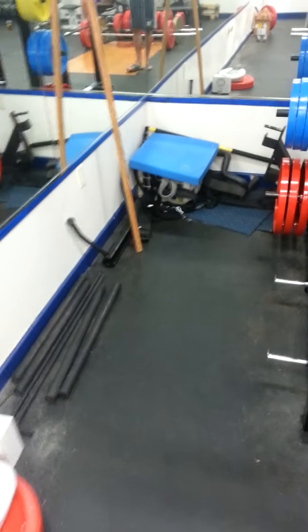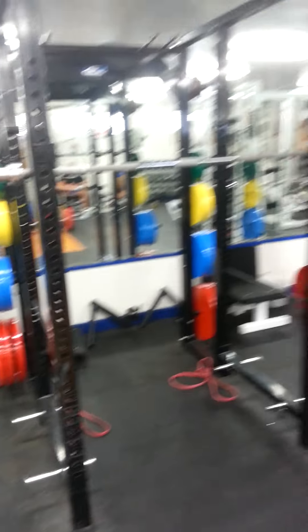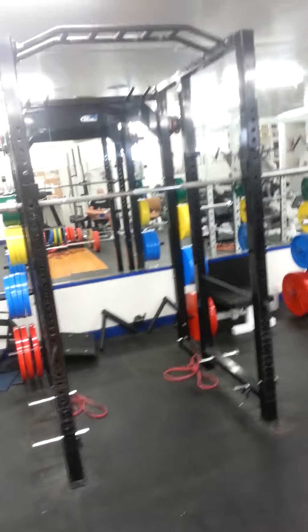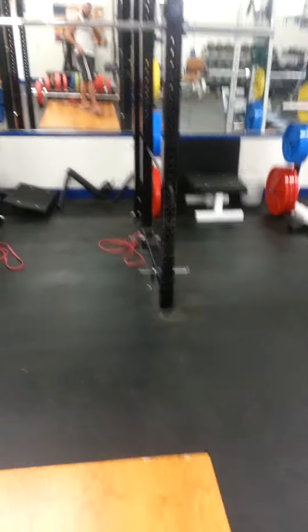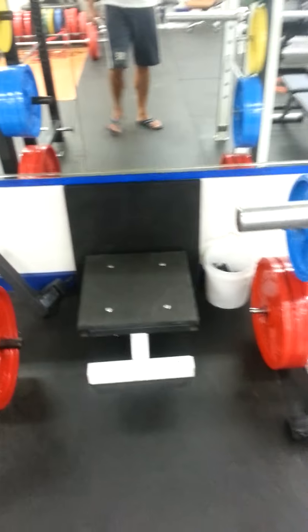A lot of different goodies over there — accessory things. Power rack number one with monkey chin bar. There we've got like a step-up attachment, dips, dip handles, box squat. This little piece of rubber is like an inch thick — we stand on it to do deficit deadlifts.